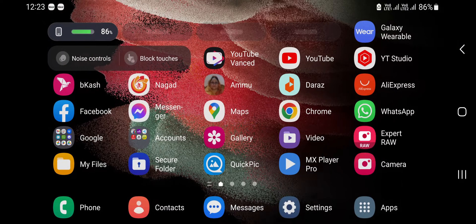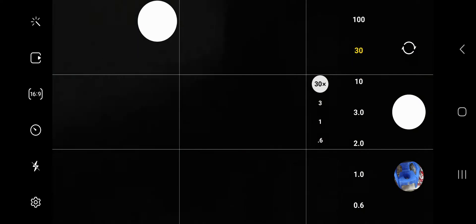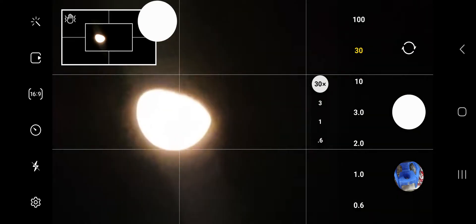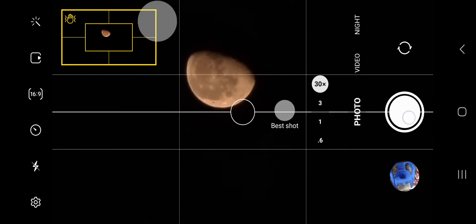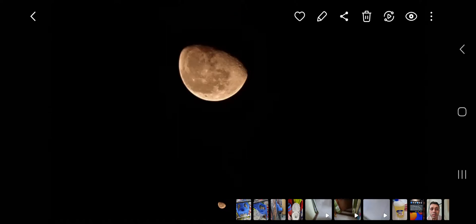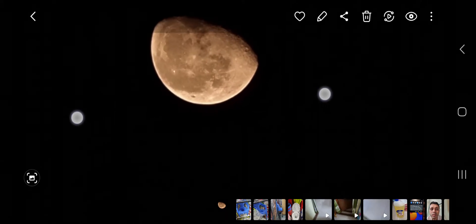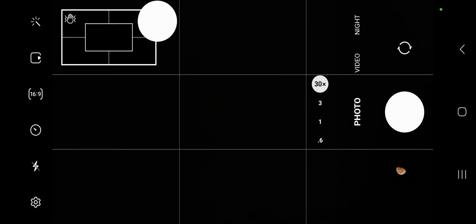I'm showing you two methods. First, you need to go beyond 30x zoom, then just point and shoot. Give it a few more moments and it will refine the photos automatically. This is it — but the problem is this is totally automatic.